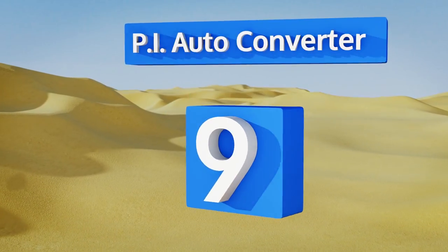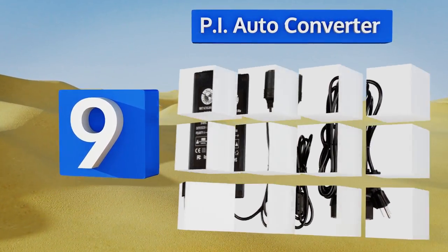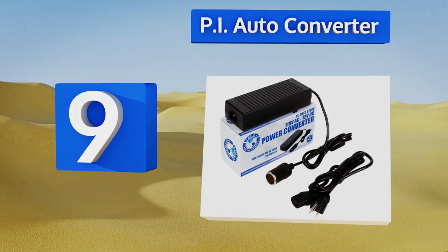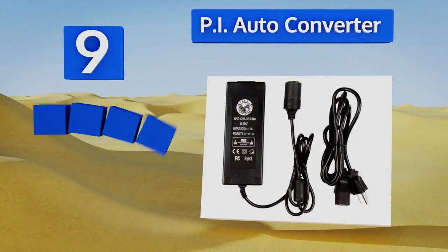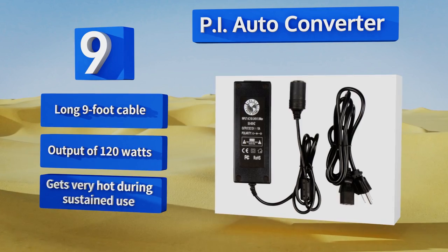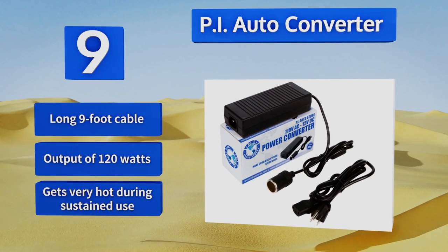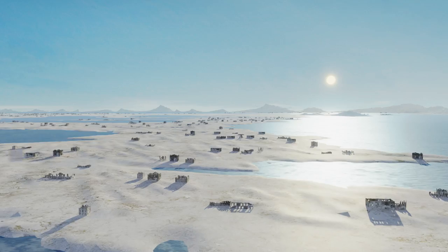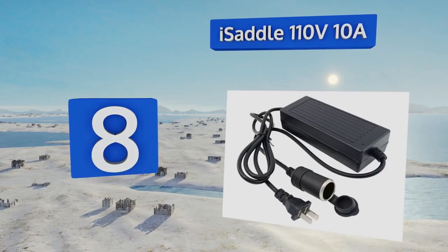At number nine, use your portable gadgets indoors with peace of mind using the Pi Auto Converter, which not only adheres to numerous rigorous safety standards but also has integrated features to prevent disaster in the event of short circuits or overloading. It comes with a long nine-foot cable and an output of 120 watts, but it gets very hot during sustained use.